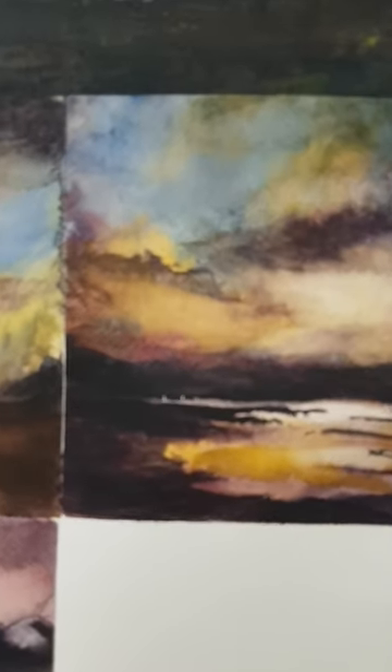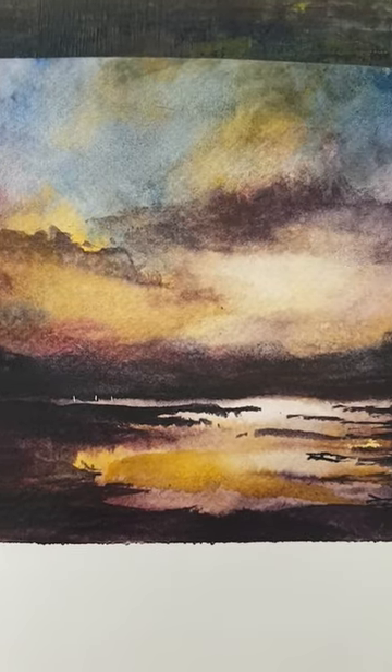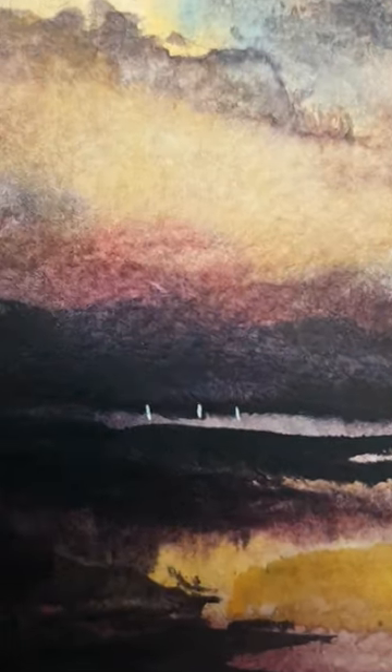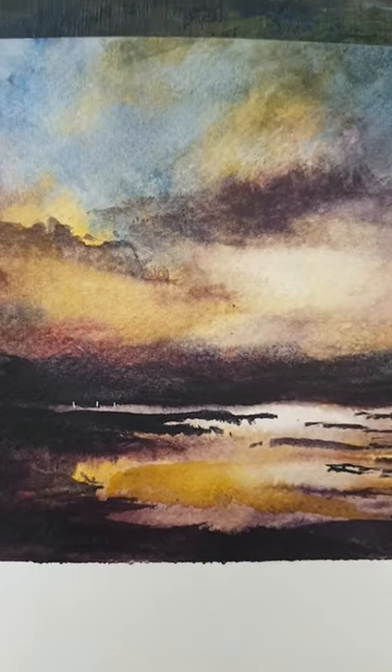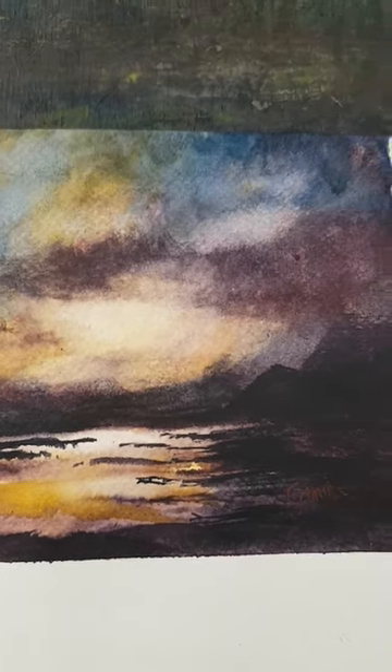The second painting is pretty similar to the first one — it's all in the little details. I like to add a little bit of detail: just three little yachts there on the horizon line against that dark mountain range in the distance.